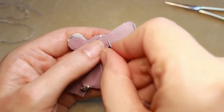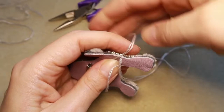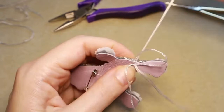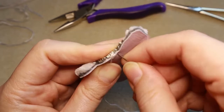Every stitch should be very close to the previous one. If you can't do it by hand, just help yourself with pliers. You always make stitches — you pierce leather, you pierce felt, and you sew them together this way. Try to make all stitches next to each other and in one line.